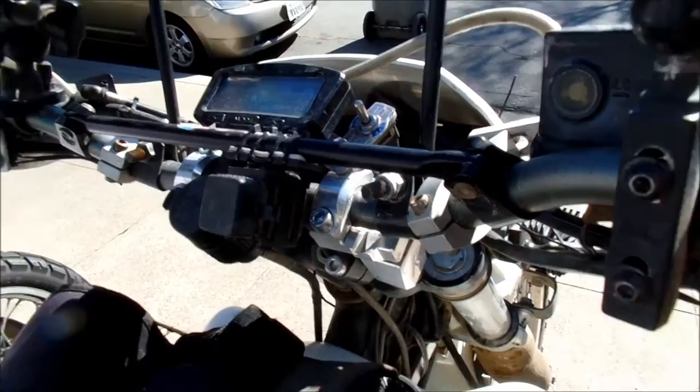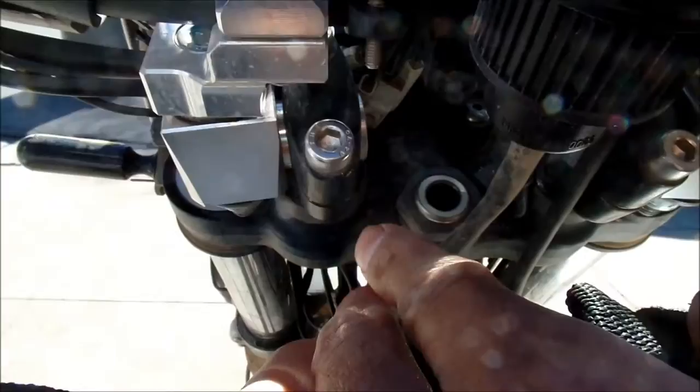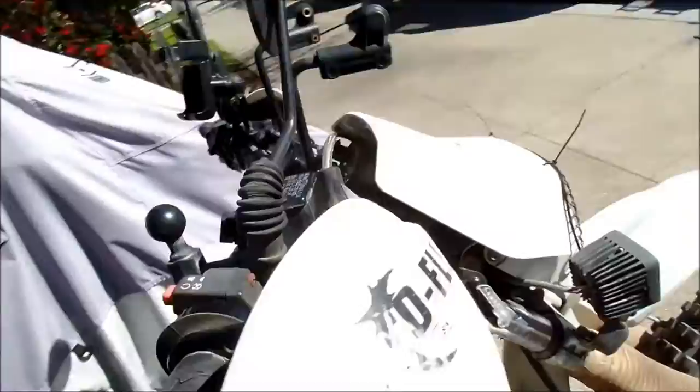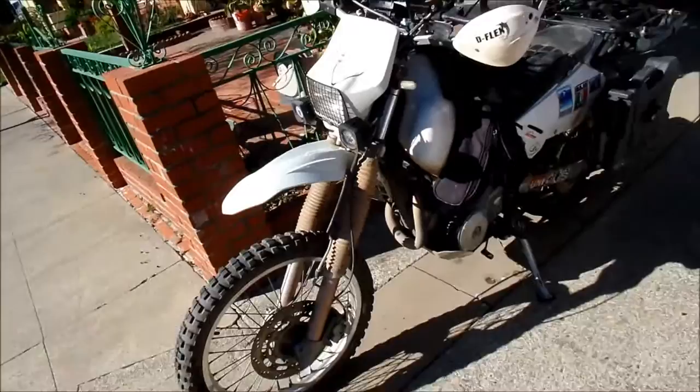The anti-vibration risers worked real good. Whenever I dropped the bike it would tweak — it's still a little tweaked right now — but it pivots on two axes right here, and the stock mounts actually pivot also. So hey, it's better than having bent handlebars — it saves you money. These handlebars aren't cheap.